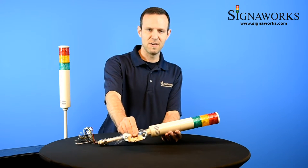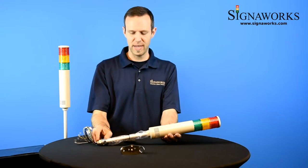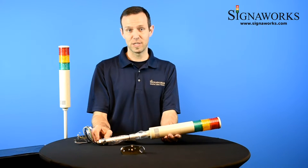By default, it comes with the NT500 wall mount bracket. There's also a NT60 wall mount plastic bracket and an NT500 flange mount.